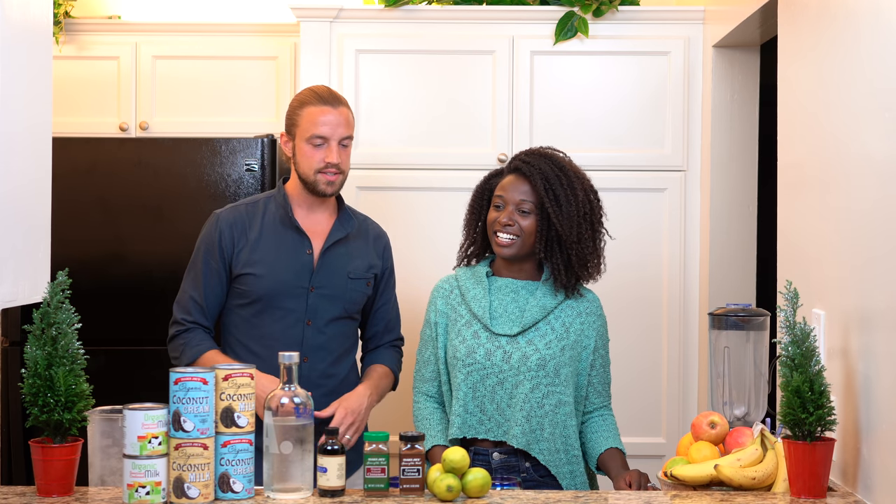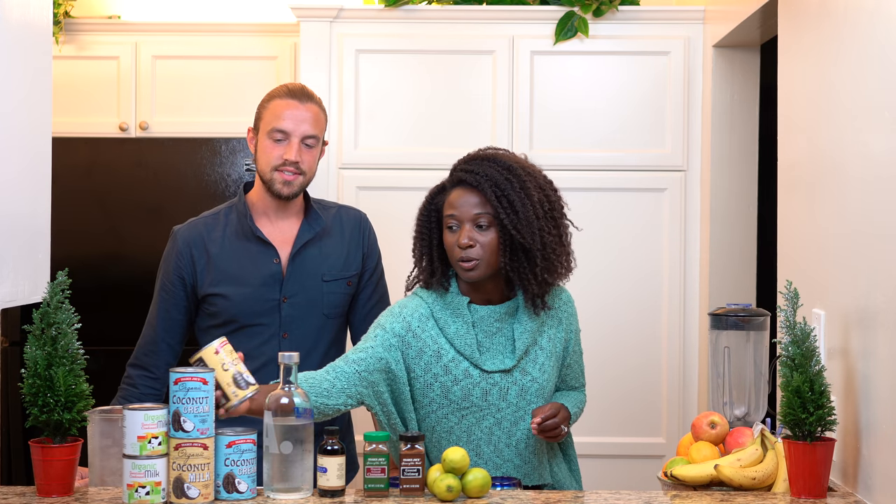Especially because we love this drink around the holidays and we can't have it because we're not around my Haitian family. Wendy's mom might make the best version I've ever had, but we're going to attempt our own version. My mom taught me how to make it — I FaceTimed her and she told me exactly what to put in it. She doesn't like the fact that we're not using real coconuts. I've never made Haitian cremas and I love drinking Haitian cremas.